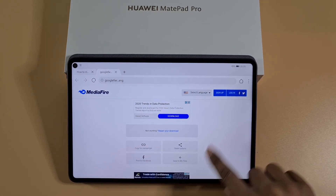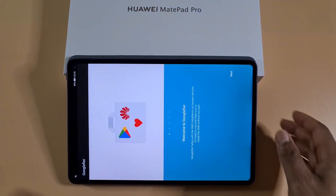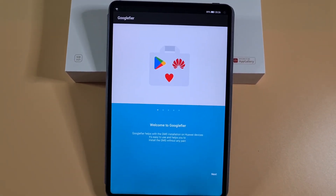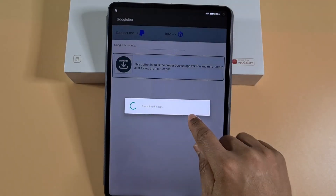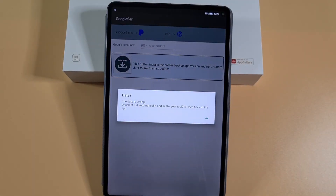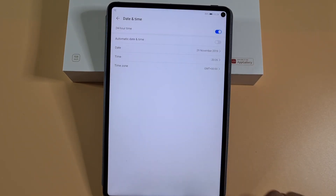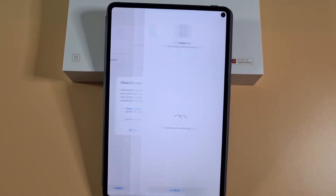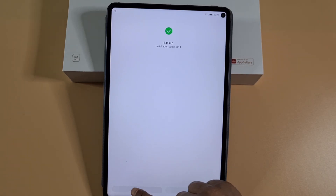Tap Allow and then Install. Done — go to the main screen and open Google Fire. Tap Next, Next, Next, Next. Allow, Allow, Allow. Tap on Backup — it will ask you to change the date. Switch that off, change the date back to 2019, then go back and tap Backup again. Allow, then Install. That has been installed — tap Done.